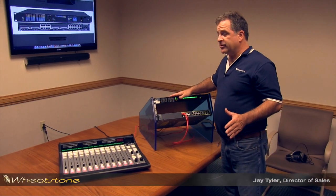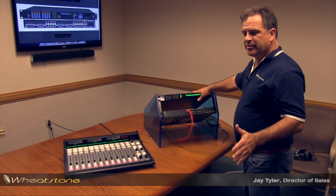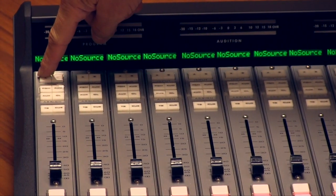Now that we're connected, I'm going to configure a console. The particular console blade has a couple of mic inputs and some stereo analog and digital inputs. They can be configured by holding down the A button here until it flashes.